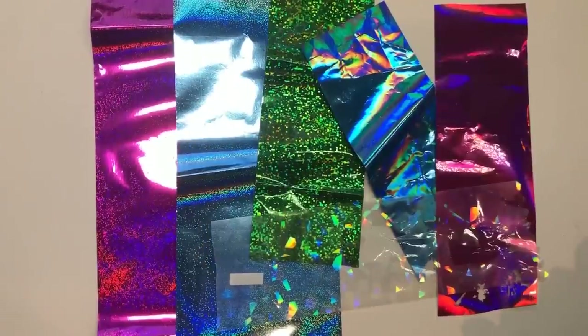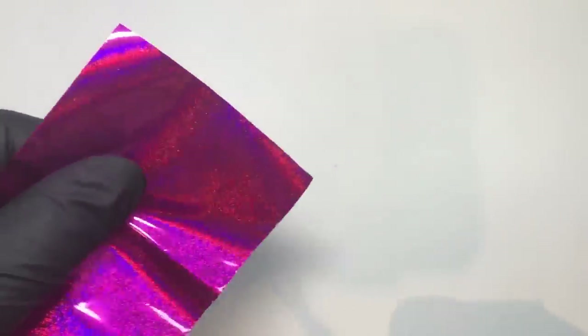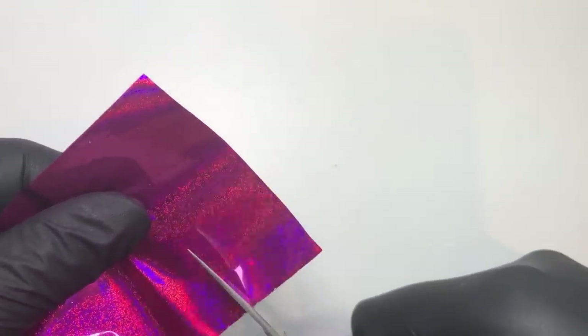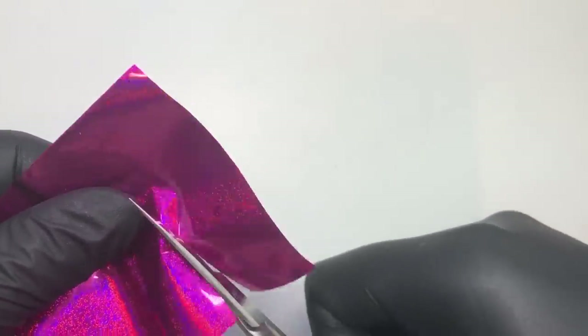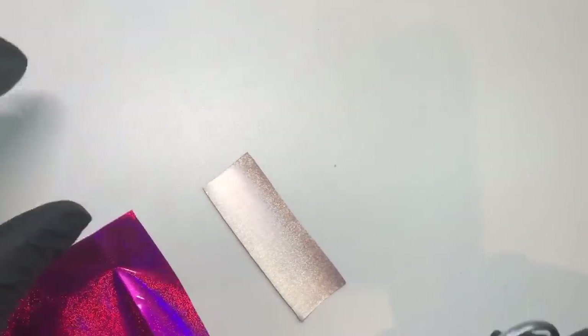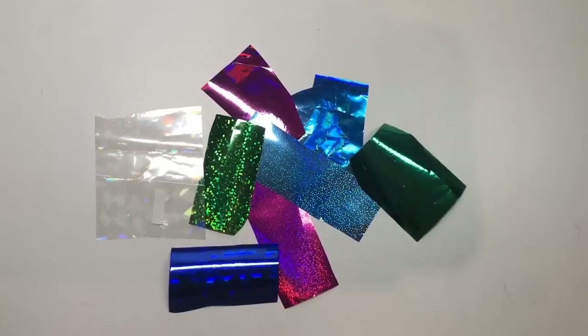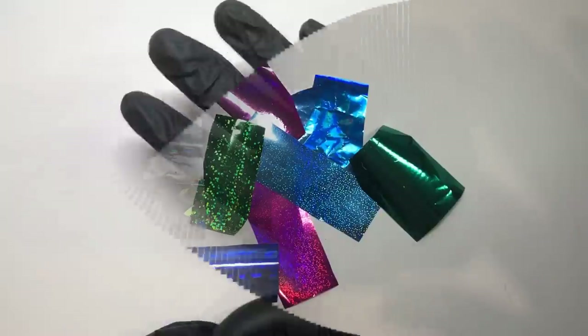So these are the transfer foils I'm going to be using today. I've noticed over on Instagram that these transfer foils are making their rounds again — they were obviously very popular a while back, but people have started using them again, so I thought I would get on there at the right time and do another design using these foils. I do really love how they look and they are really easy to use, so you can create really stunning nail art with very little effort. I've got all mine ready now.